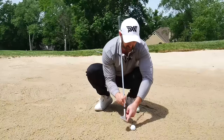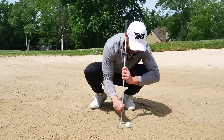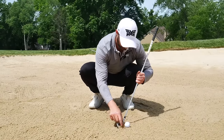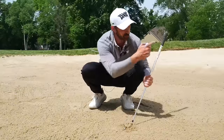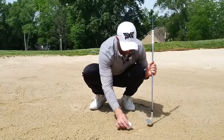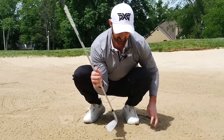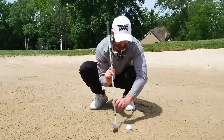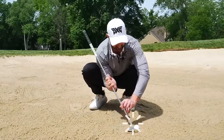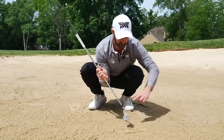We don't want the leading edge of the sand iron to be digging in too much. That's what causes too much sand to happen between the ball and too much energy going down - and that's when you end up with the chunk. So then you try to help it up a bit more to stop it digging into the sand, and what ends up happening is you'll tilt back a little bit too much and catch it thin. Even if you just get a little bit of sand, the ball is going to go rocketing off.